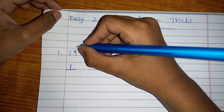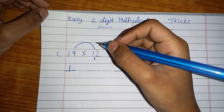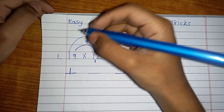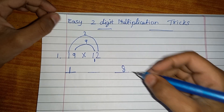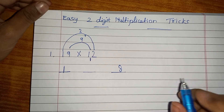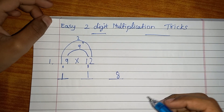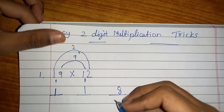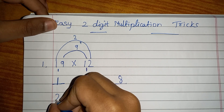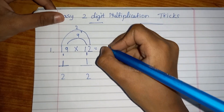Now multiply these two numbers: nine ones are nine, write the 9. Then 1 times 2 is 2. Now you have to add them, which will become 11. Write the 1 here and carry over the remaining 1. Now add them all together — you get 2, 2, 8. So the answer is 228. You can check it if you want — the answer is 228.